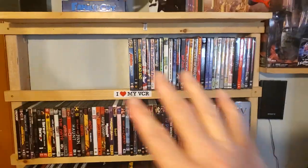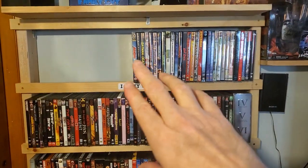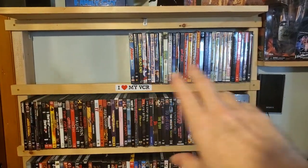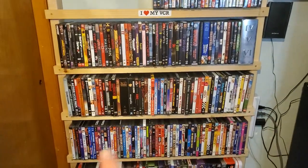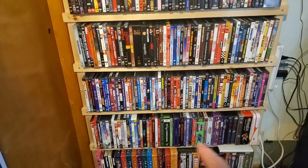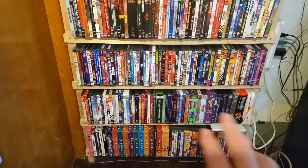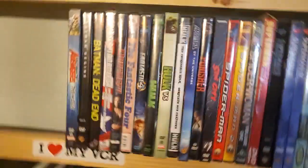Down here, I think I talked about this — it's set up by genre alphabetically. So it goes with the kind of superhero movies, and then it goes to horror, action, drama, comedy. Some of my wife's stuff is in here, quote-unquote chick flicks, and some kids stuff, cartoons and TV shows. So let's just get started up here.